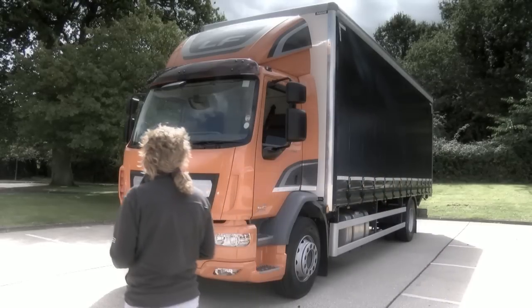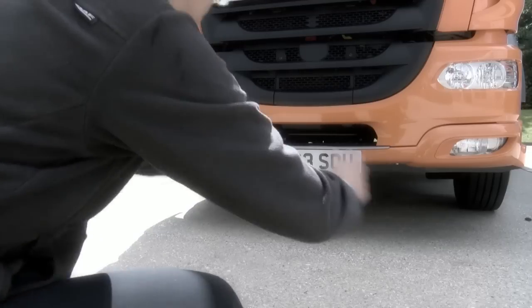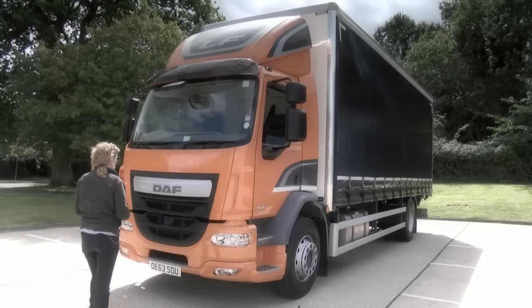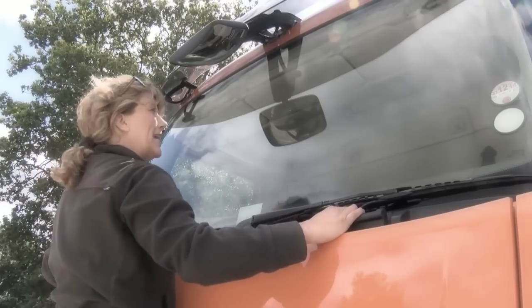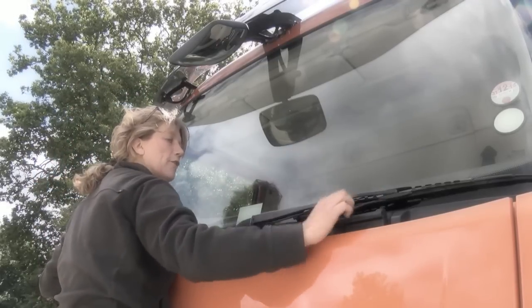Firstly, moving up to the vehicle, checking that it's sitting square and that there's no evidence of fluid leaks down on the floor. Accessing the windscreen is made easy using the two steps and the two well-appointed grab handles, making easy access to the screen and allowing you to check the condition of the wipers.